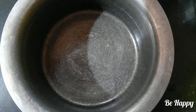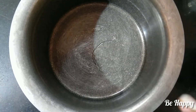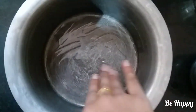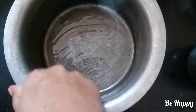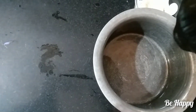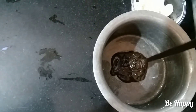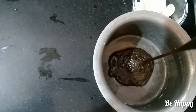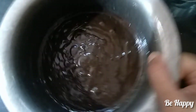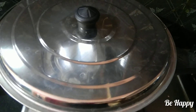Prepare the baking pan by adding oil to grease it. Pour the batter into the baking tin. Cook on low flame, covered, for about 10 minutes first.